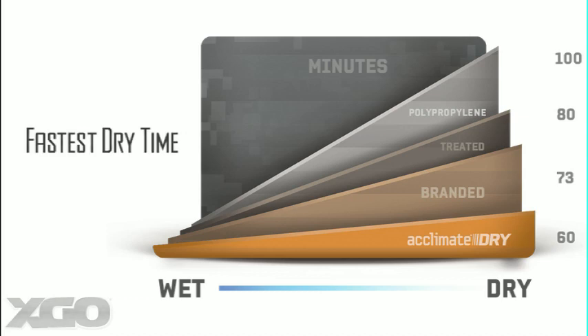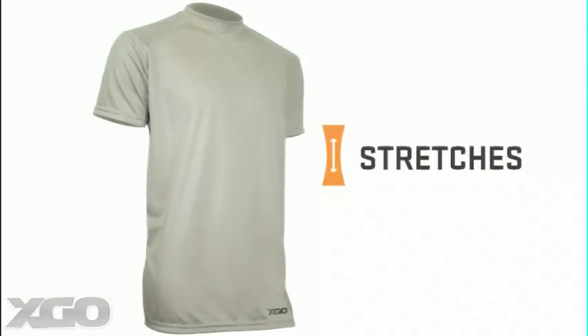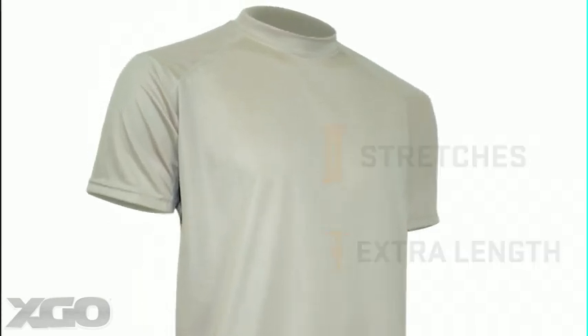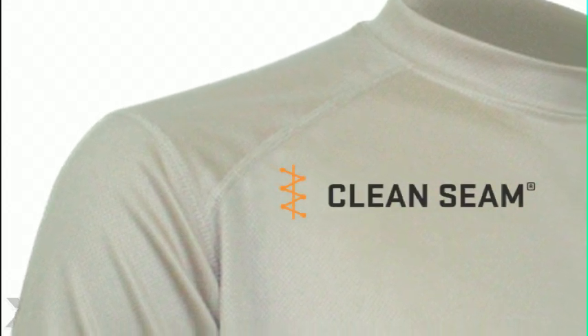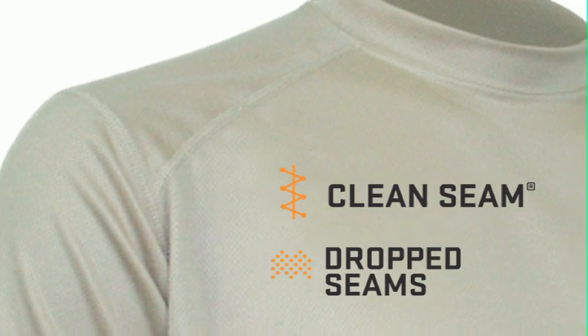The fabrics in all XGO garments wick more moisture and dry quicker than competitive products. A four-way stretch improves mobility, and a longer cut in the shirts helps them stay tucked all day. The fabrics are also pick-and-pill-free, so Velcro won't eat up your shirt. Flat seam construction makes these garments super comfortable under a vest, and with the seams dropped off the shoulders, they are great when you have to ruck it.